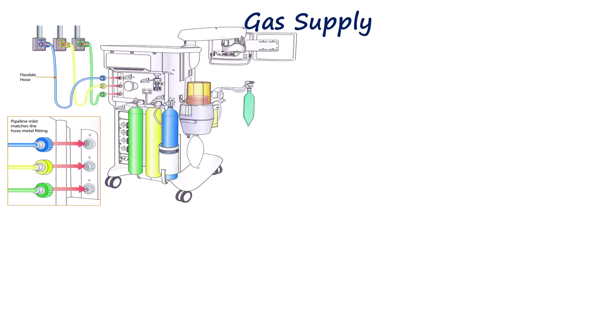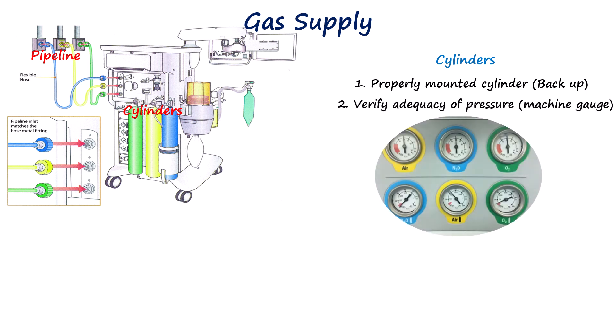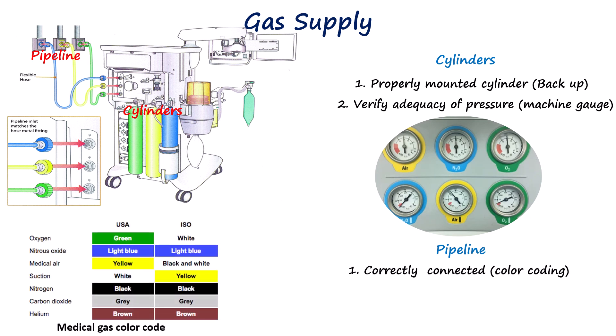There are two sources of gas supply to the anesthesia machine: the cylinder and the pipeline supply. Oxygen, nitrous oxide, and air cylinders must be correctly mounted, labeled, and fully pressurized. Each cylinder should be briefly opened to verify adequate pressure and then closed, as cylinders serve primarily as a backup. The pipeline supply connections to wall outlets should be verified, ensuring correct color coding, with pipeline pressures typically around 50 psi indicated on the machine's gauges.